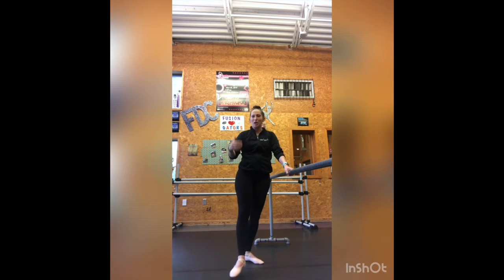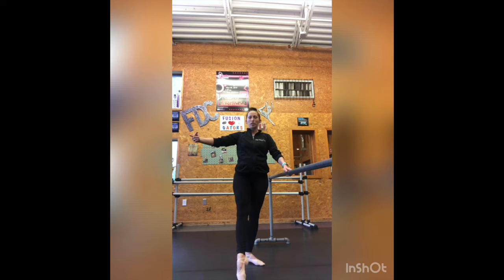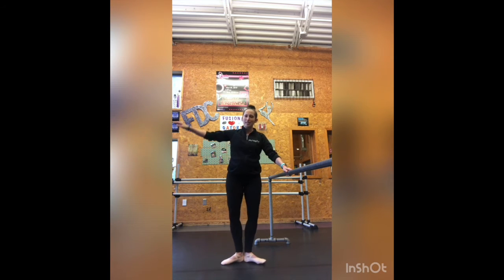So let's do a combination together. We're going to prepare our arm up and out to second. We're going to do three tendus devant to the front: one, and two, and three. Then we're going to do a nice little demi plié.